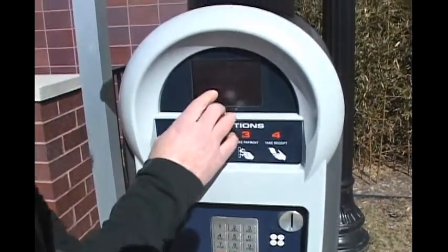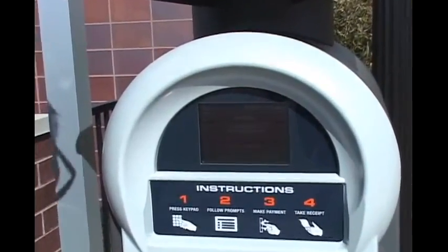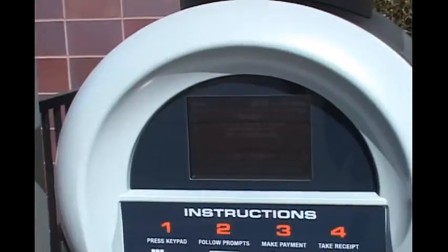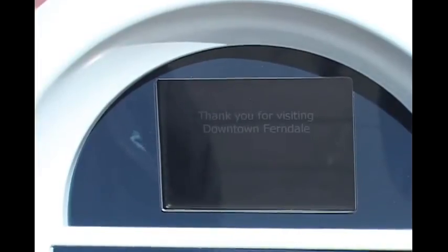You'll notice there's a receipt prompt — that's your option. You do not have to take the receipt back to your vehicle. You can click OK if you want the receipt for your records, or you can click cancel if you don't need a receipt. Thank you for visiting downtown Ferndale — now go enjoy your lunch.